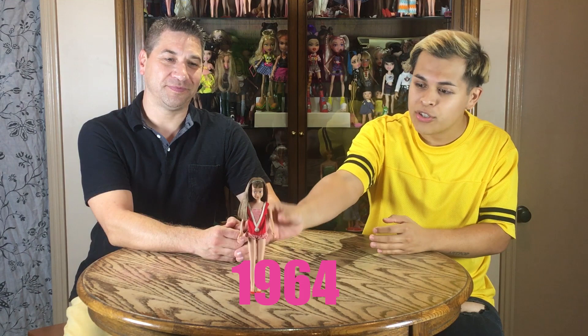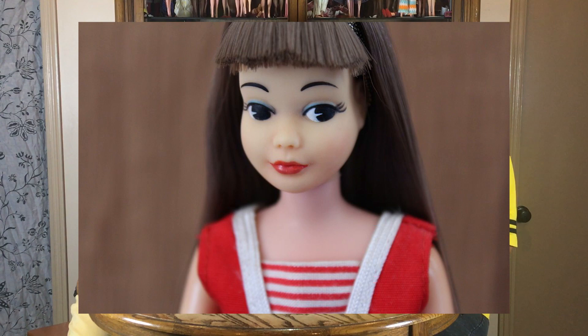This is the swimsuit she came in. She had this long, beautiful hair in the front. And just like Barbie, she had her own wardrobe and fashion. She had blue eyes. She wasn't a bendable doll — she was actually a straight leg doll with little cut bangs. The eyes actually went to the right, a side glance. It was a little different than the Japanese version. The Japanese version actually looked to the left and had brown eyes. This doll was also sold in Europe as well as Canada.